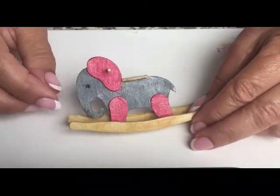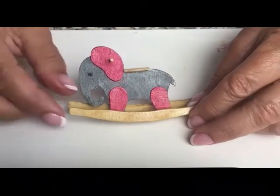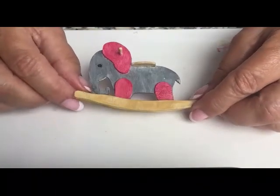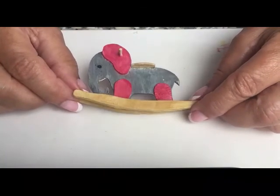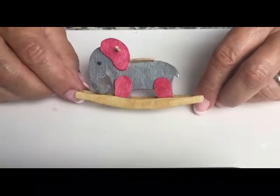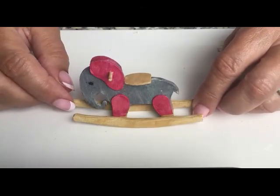I did some revisions to make it into a 1:12 scale kit. I hope you've enjoyed it — do leave me some comments, I love to hear from you. Don't forget to like and subscribe and hit the bell for upcoming videos. Thanks for watching, ciao for now!